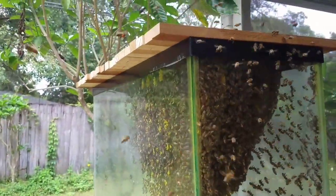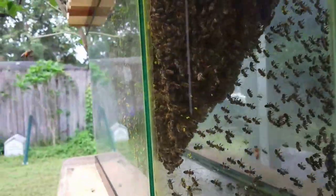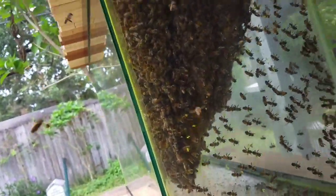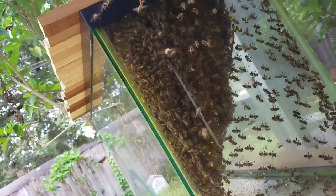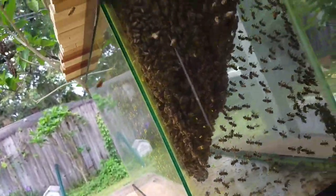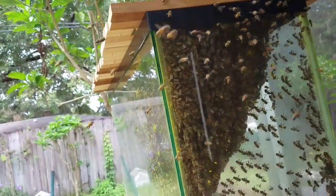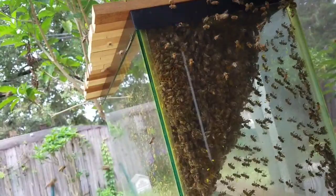Pretty cool — it's doing really well overall. You can see how low they're building the comb. This tank, I got it for free. It's not the optimal depth I would want, but they're making it work.